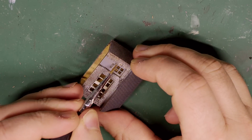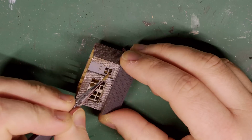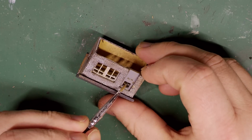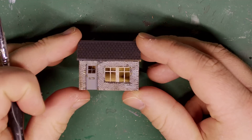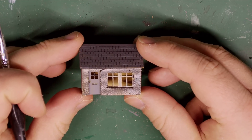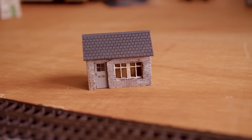Quite why a small hut like this would have a letterbox I'll have to leave that up to your imagination. Finally I'll just add some black to the window on the door too. And that is this very quick but no less satisfying build complete. Here you can see the finished hut on the TT layout that I'm currently building and it very much looks the part.